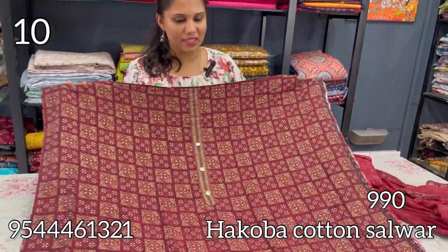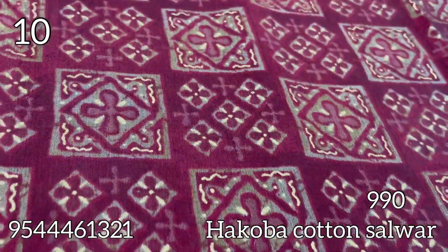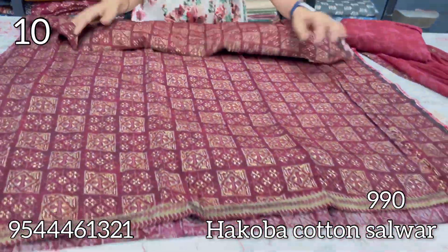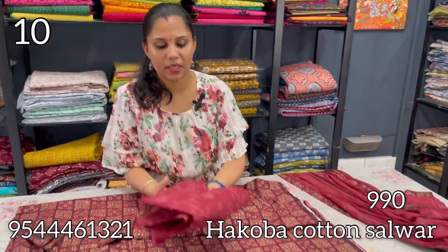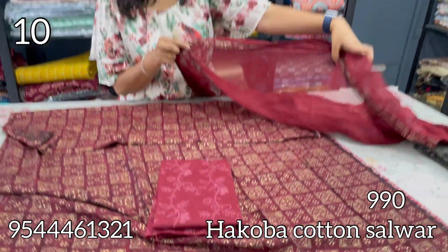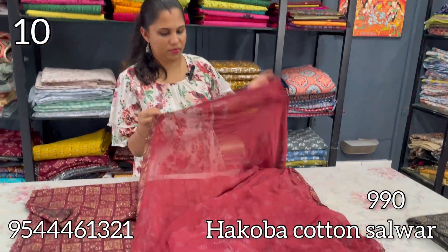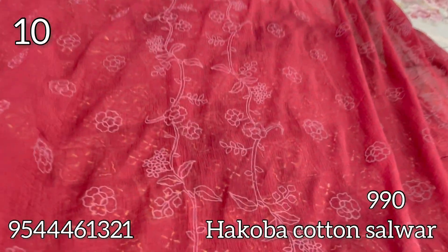This one is a rayon in a maroon shade with fancy buttons and a small border hem. This one is a chiffon with a small border and a printed design. In between, there is chiffon.